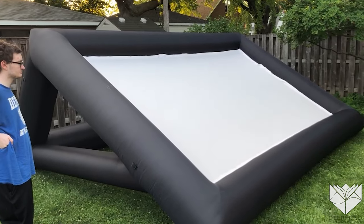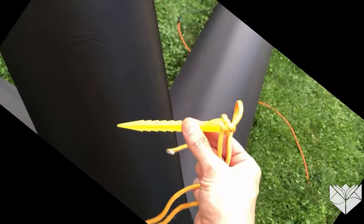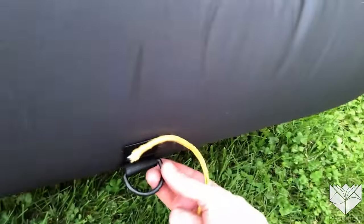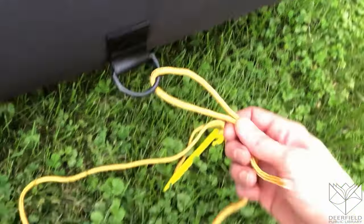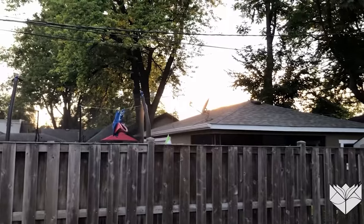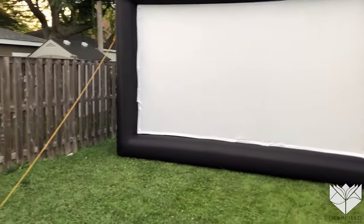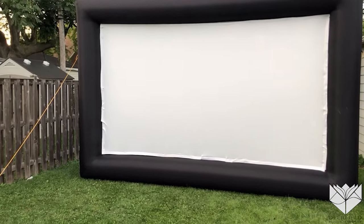Now we're going to flip it back up and get it into position. Final step: we have good old-fashioned stakes with some rope. You'll see some rings on the thing — we tie them on and stake them in the ground. We've already got the front set up, so this is the last step. We have it staked on four sides, and as you can see, it's a nice big 20-foot screen. We're just going to wait for the sun to go down. We've got the DVD player and the projector set up; I have no idea if it's at the right distance, but once the sun goes down, we're going to turn everything on — should be fun.